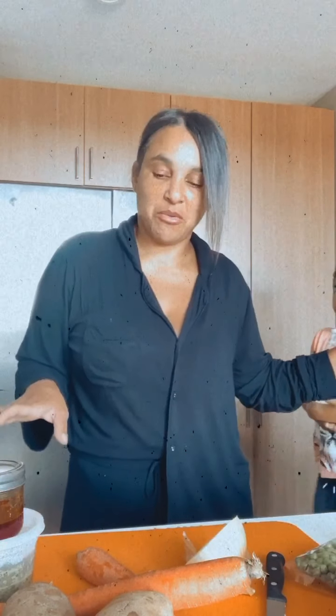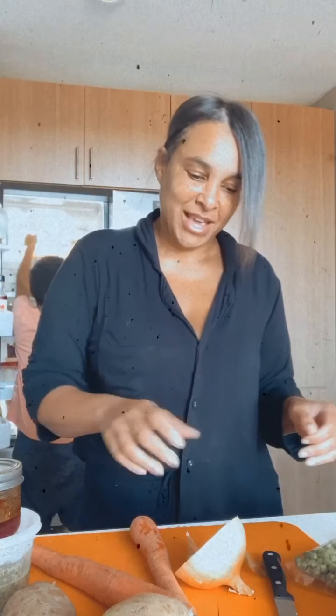I have the chicken stock going, and now I'm just prepping everything. I don't need it all just yet, but I definitely need some carrots. I also have an onion — I had a large onion so I only put half in the stock.